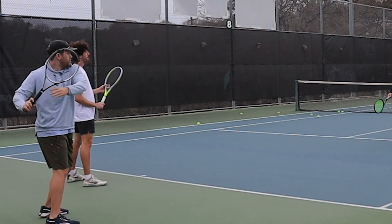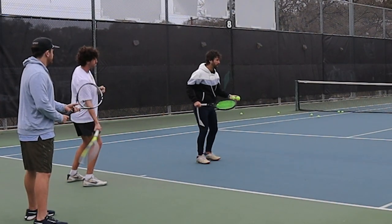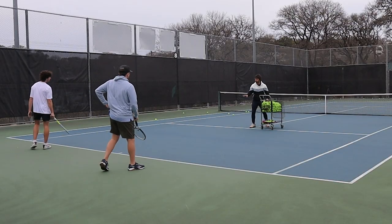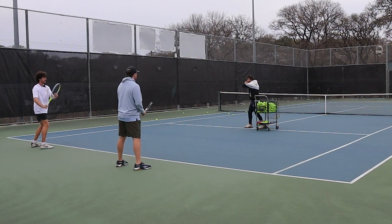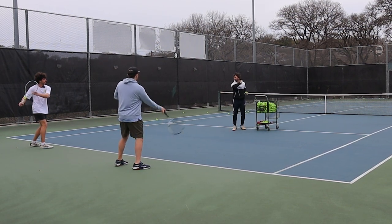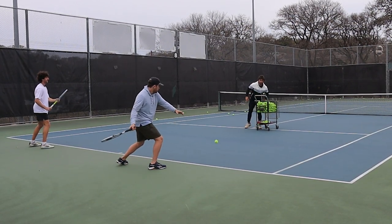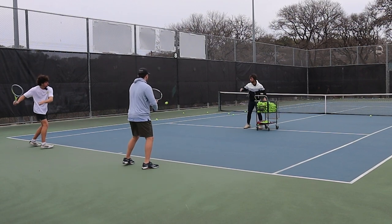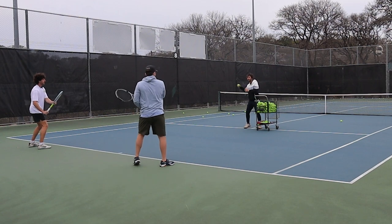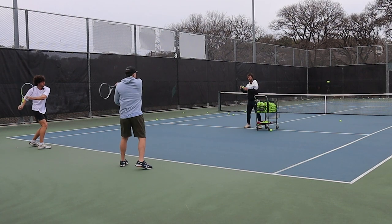The drop is going to happen right around in sync with the bounce of the ball. So the ball bounces and we just feel the drop right in sync with that. Let's start with that coil — then we're just going to drop, square up, and swing. Drop and swing. Drop, swing. Drop, swing. Drop, swing.